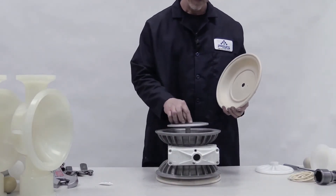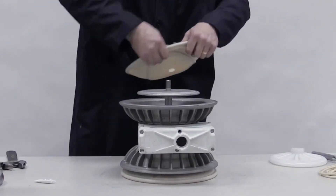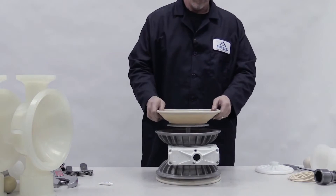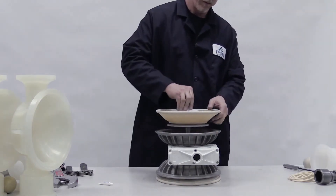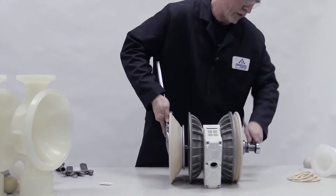Install the inner piston. Invert and install the second diaphragm. Spin on the outer piston. Reorient the pump and torque to specifications.